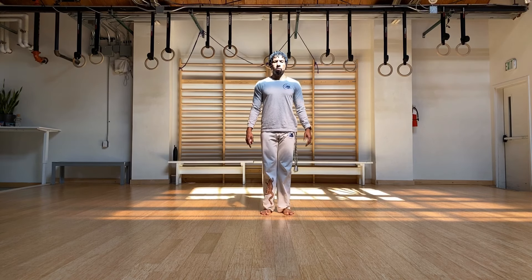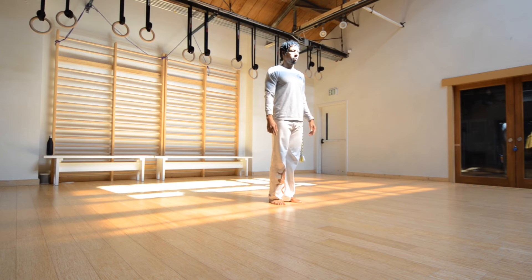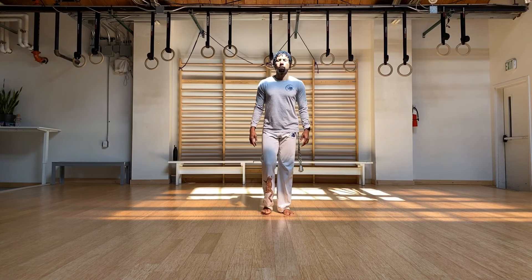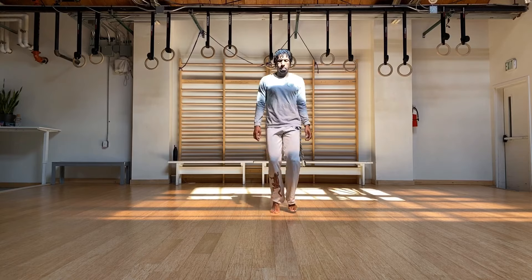Let's go for toe raises, just warming up the ankles and calves. A little jog in place. Light on the toes.